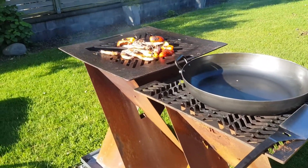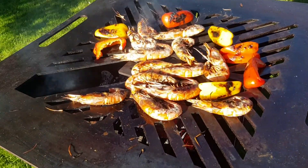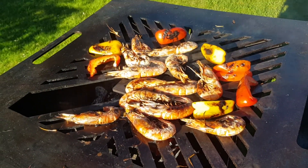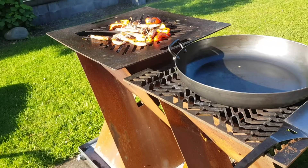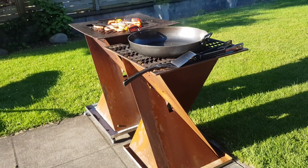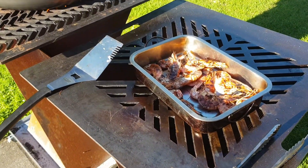Oh yeah, getting ready for a piler, do a bit of a char. Alright, King Corn's charred.